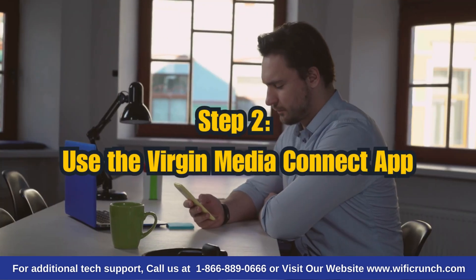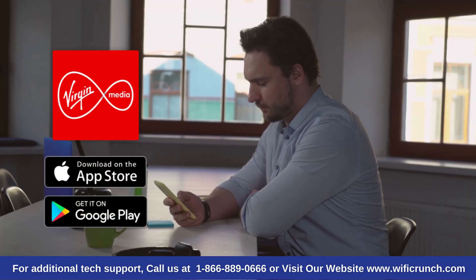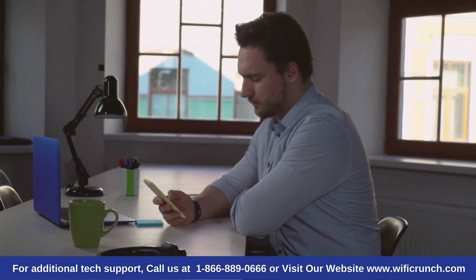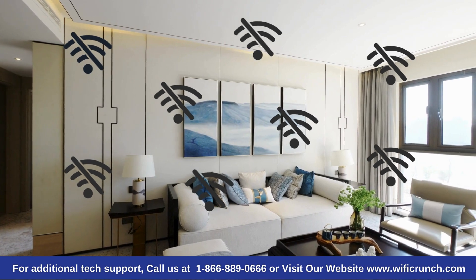Step 2: Use the Virgin Media Connect app. Let's use the Virgin Media Connect app. This app allows you to run a Wi-Fi home scan to check the performance of your Wi-Fi in each room. If the app finds any areas without Wi-Fi, it will suggest ways to improve it, such as using Wi-Fi pods.